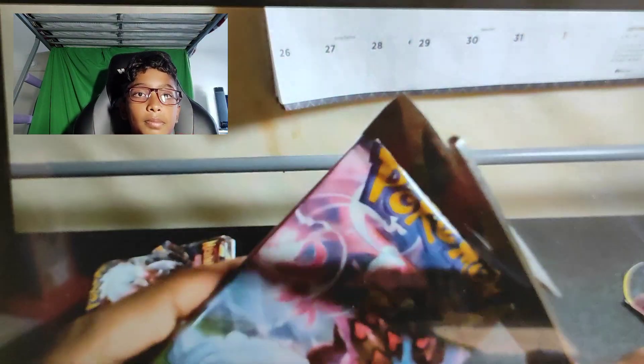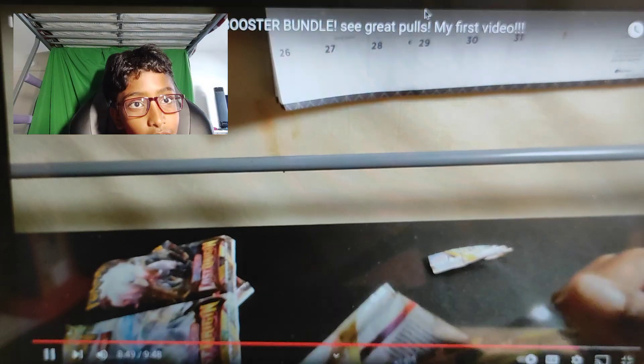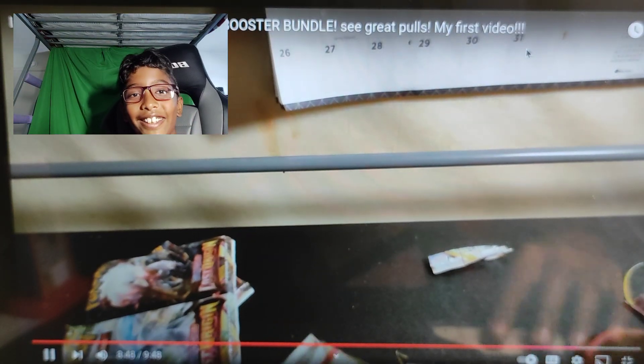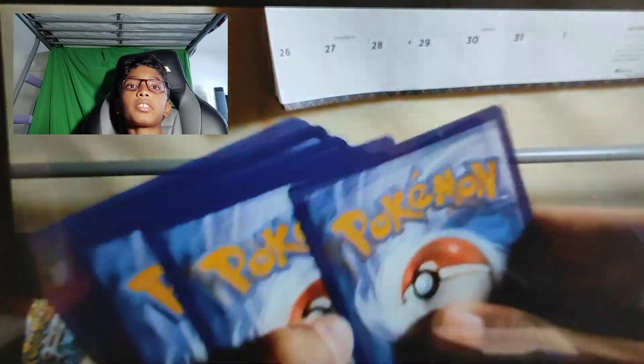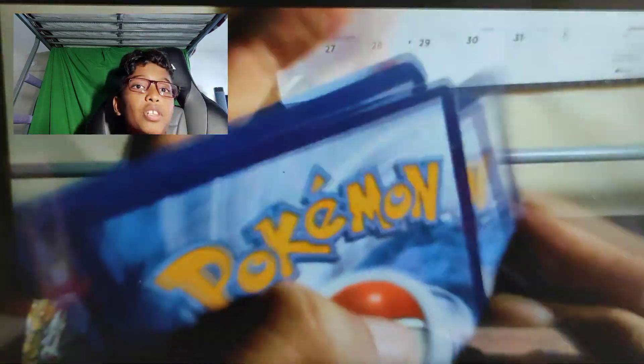I don't really care about those now. Alright, let's see. The moment of truth. And it's a white coat card. See, told ya. Now we're not going to get any good hits from it. You only got three good hits. I mean, guess that's good. It's half of the booster bundle. It's good.